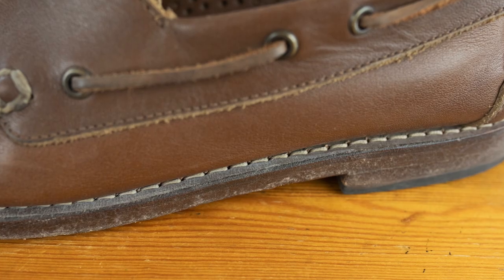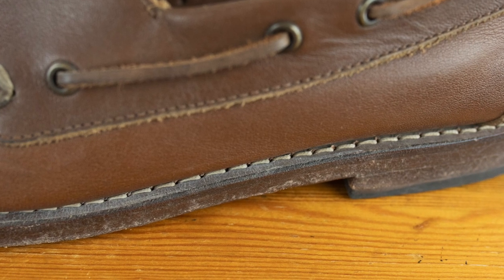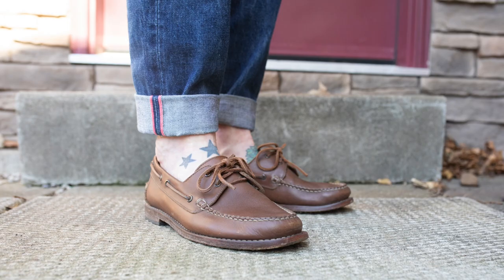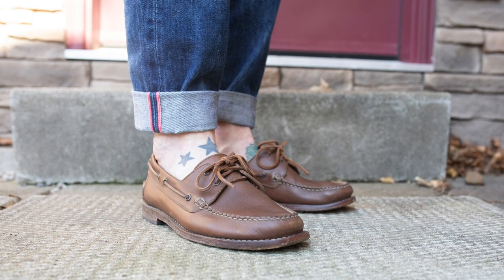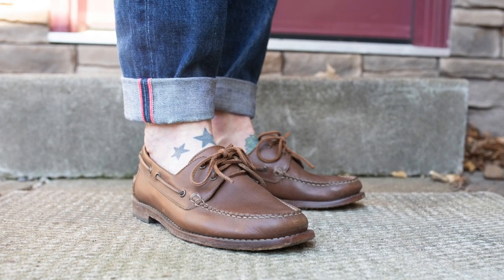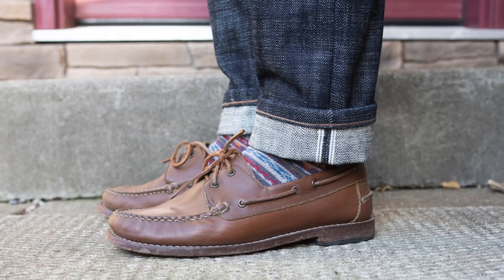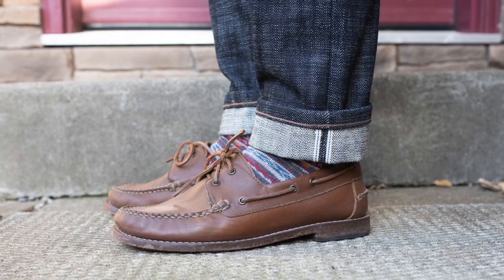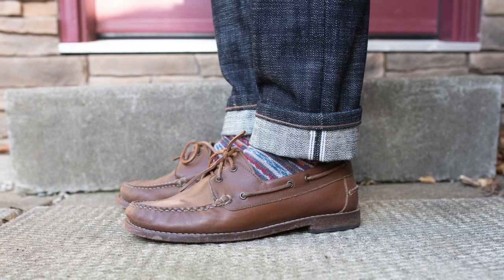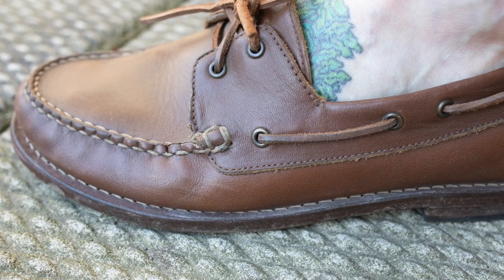In terms of price, these are set at $145 and I think that's a great price. I feel really comfortable saying these are much better than any Sperrys I've had, so costing a little bit more makes sense to me. The nice leather outsole and leather midsole alone would be worth the extra cost, but that's not even accounting for the nice full grain leather upper. They're super comfortable — I can wear them all day without getting sore arches.